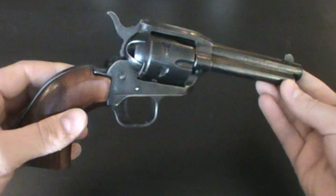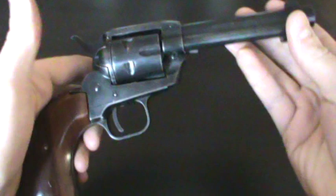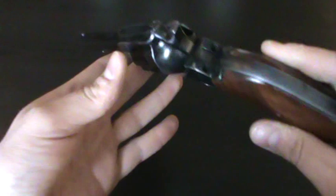It's relatively old — it was made in the 70s, about 1972. I picked it up from a local gun shop at a really reasonable price. I think I paid about 150 bucks for it.